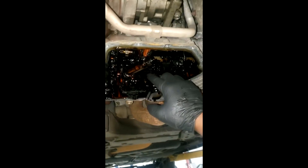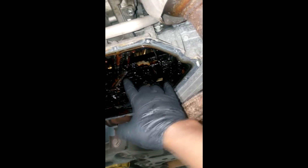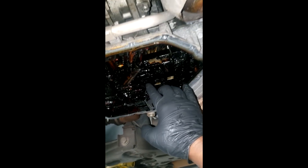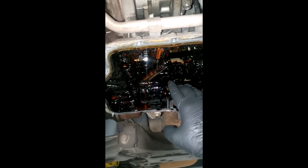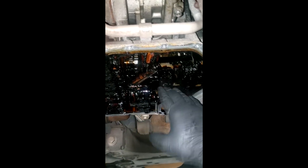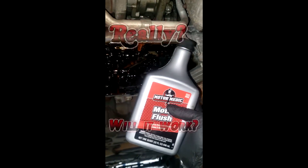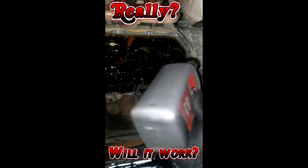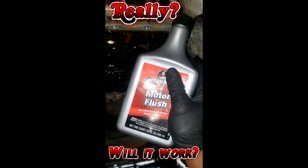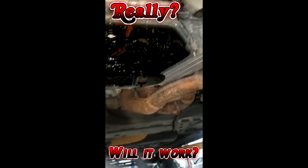They called the customer and explained the situation — told him he may very well need an engine. He balked hard but said go ahead and take a chance with a new oil pump. We've had some success installing a new oil pump without a full teardown. They also got me some engine flush additive — according to the instructions, this works over time: every oil change you add it and it circulates to help break down sludge. It's not a one-shot deal.